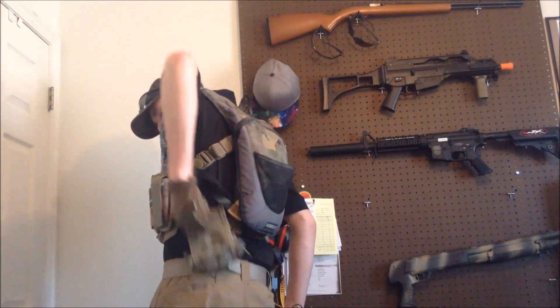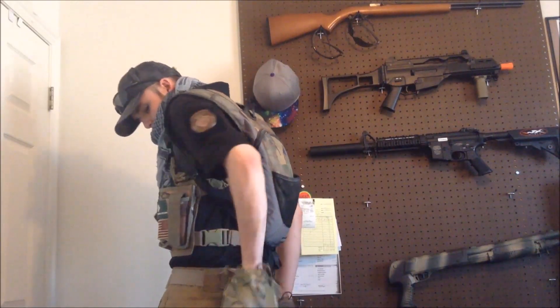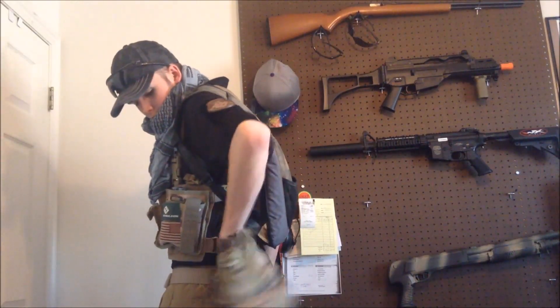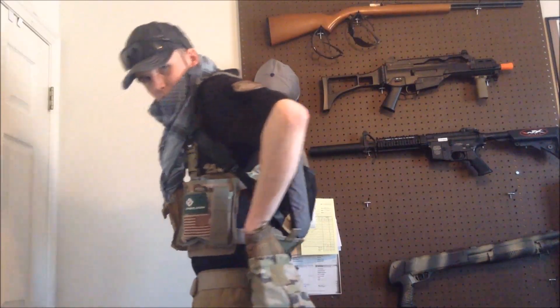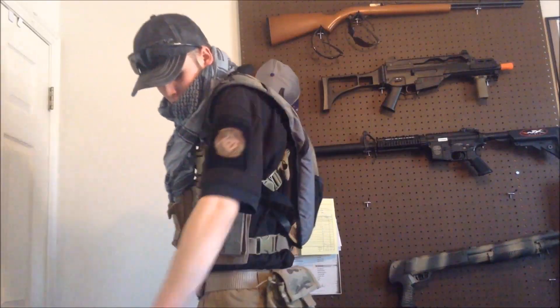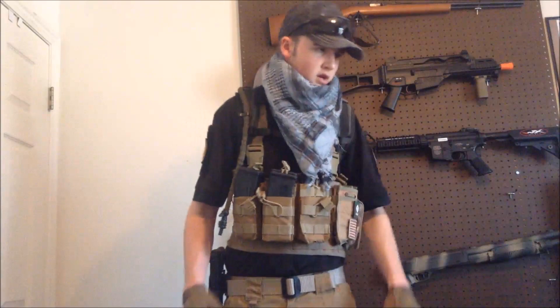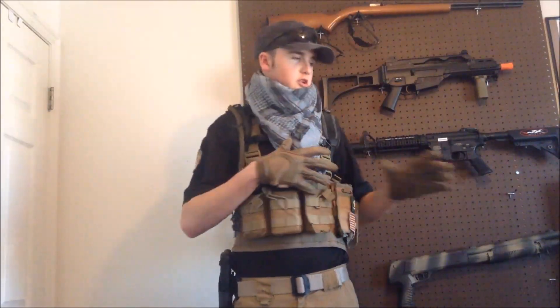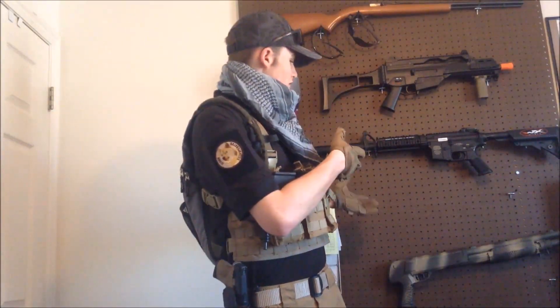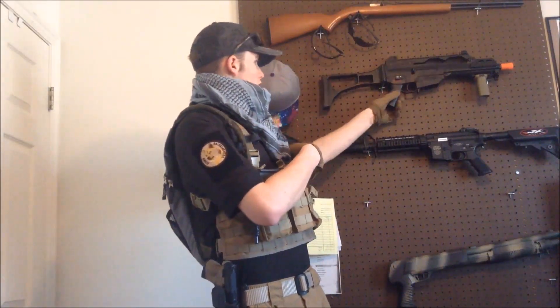I also have a dump pouch on my back — just a roll-out style one. It can hold about five mags or so. That's not my only primary gun — you can see some of my other guns kind of in the background.